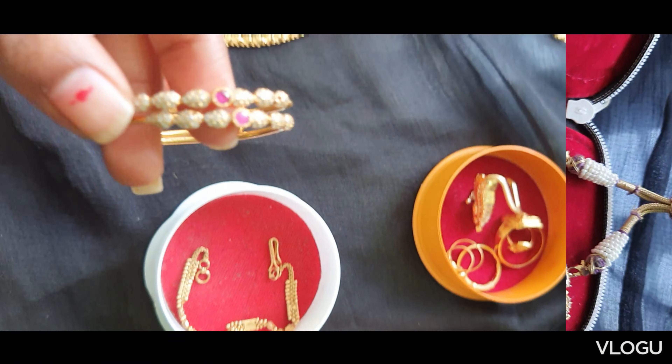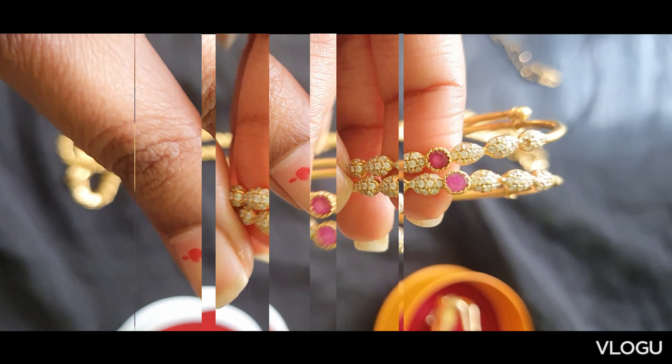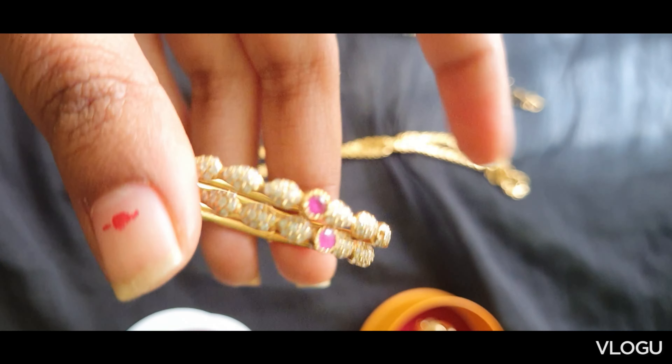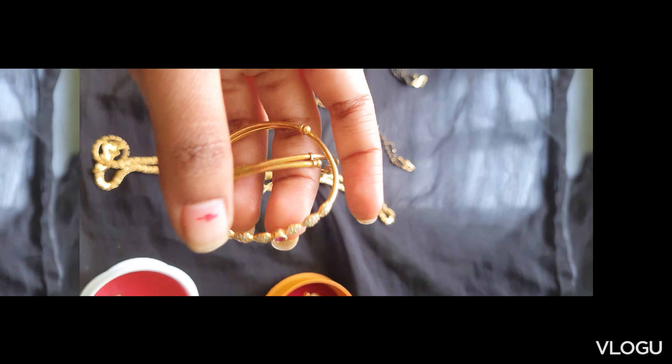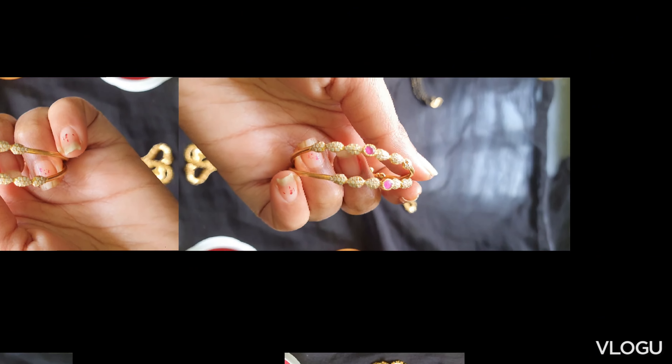Shop: Jolikas. Kitsu bangle set, 8 grams — white stone, pink stone. Kitsu saij.